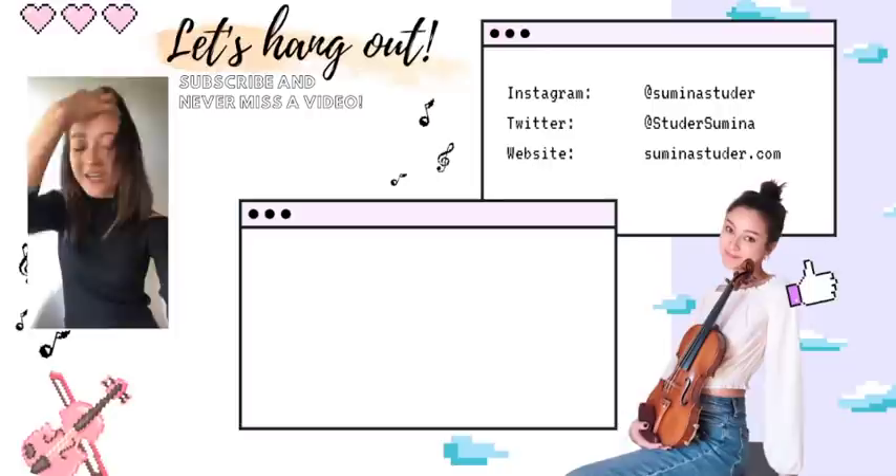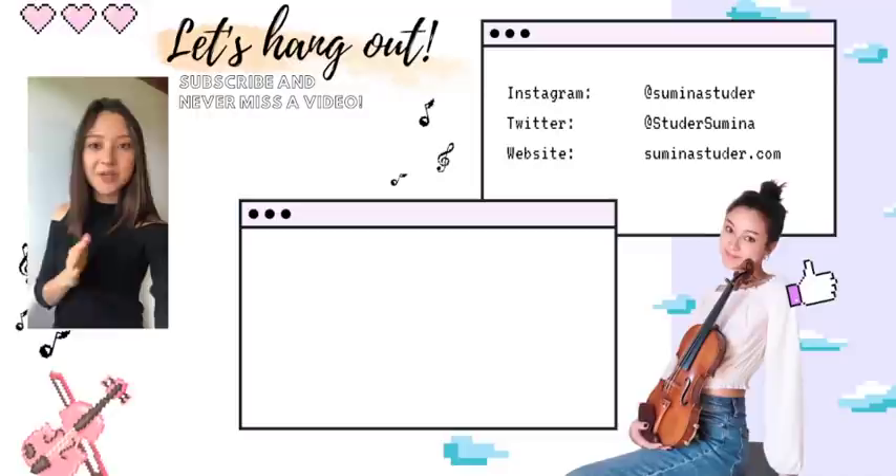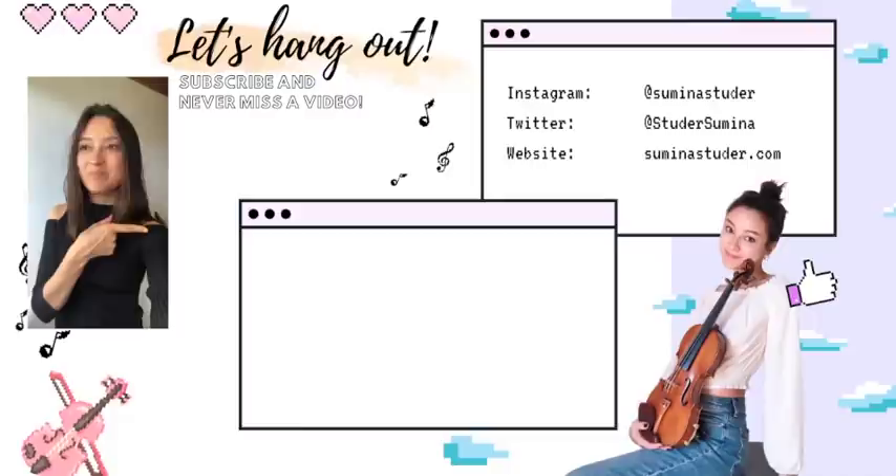We have reached 100,000 subscribers here on YouTube — I can barely believe it. Thank you guys so much for subscribing. I'll talk about it more in my next video next week. This is actually the second Learn With Me series video — the first one I did was a few years ago about a five-minute practice routine; you can click right here to check it out. I'm planning to revive this series, all about tips and tricks on the violin and learning together. Hope to see you next time, hope you have a great day. Bye!